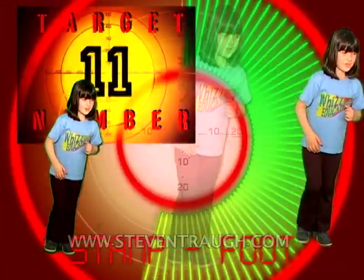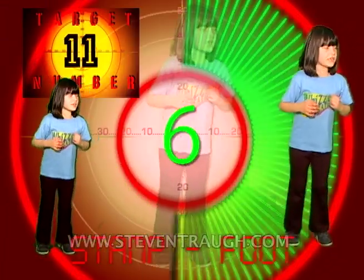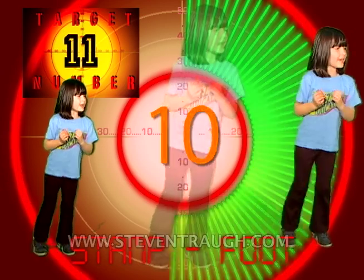Stamp your foot and count to eleven, go! 1, 2, 3, 4, 5, 6, 7, 8, 9, 10, 11!